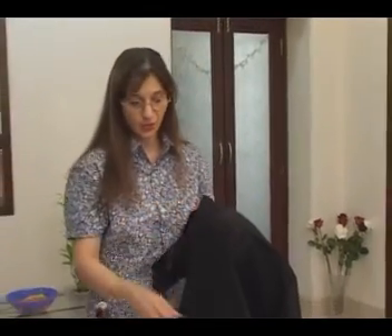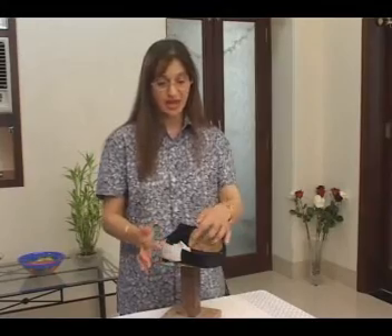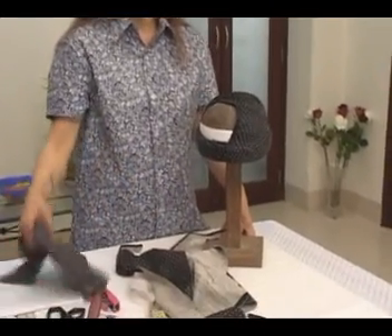We use cardboard to stiffen it and also gauze to give it padding and shape. The result of the first stage is this — we've done the satin lining, stiffened it with the cardboard, and used the gauze to shape the front. After this stage, we let it dry completely before we start the second stage.